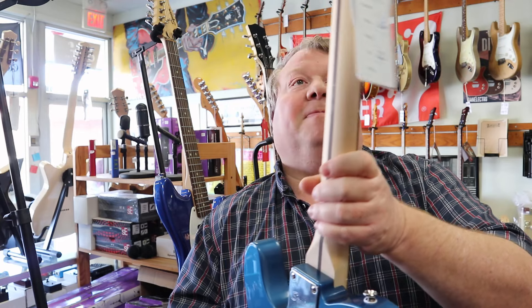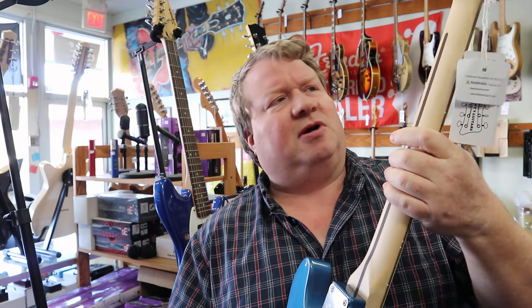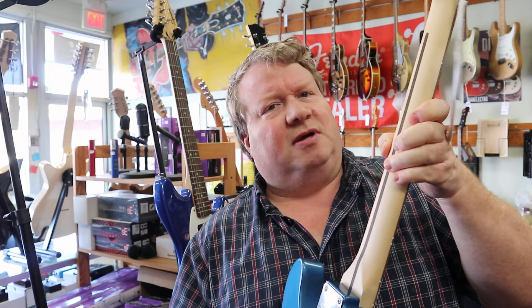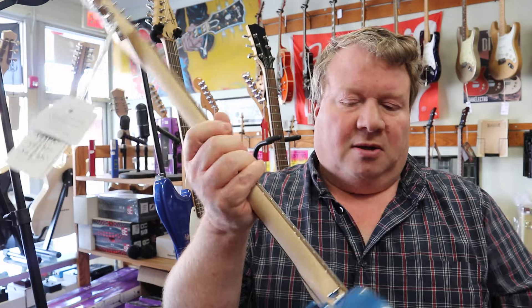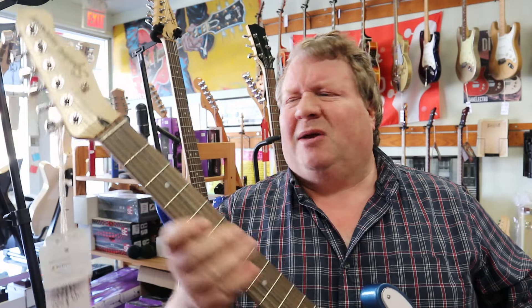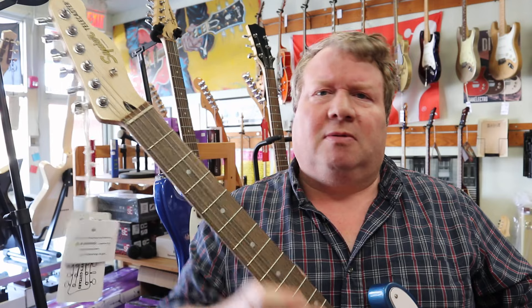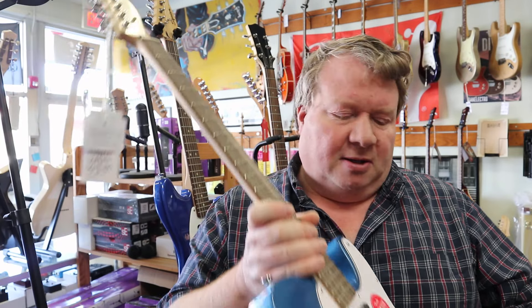The necks have this very satin epoxy finish on them — it's almost a very different tactile thing. A lot of people like the feeling when they play like that, when they just put their hand on that: 'Oh, I like that neck.' Some people are like, 'I don't like smooth necks — I like a neck that feels a little gritty to me. I like that.'